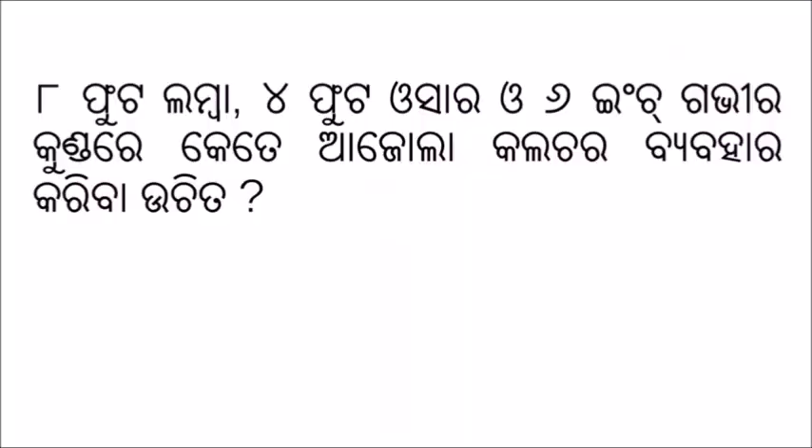આમારો આજલા (Azolla) કલ્ચર બેભાર કરિવા ઉચિત ઉત્તર 55 ગ્રામ આજલા કલ્ચર બેભાર કરિવા. (To properly use our Azolla culture, the appropriate amount is 55 grams of Azolla culture.)